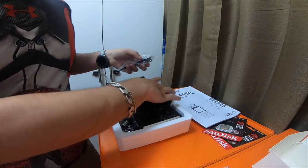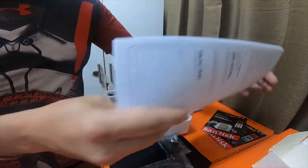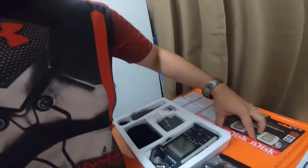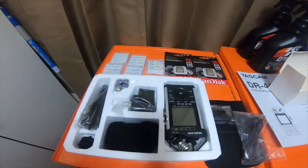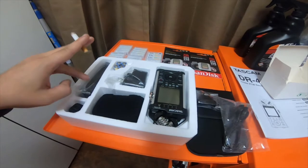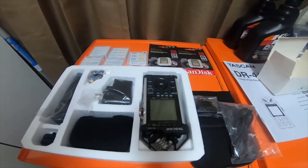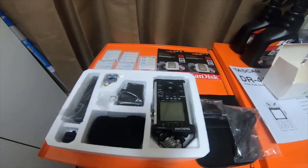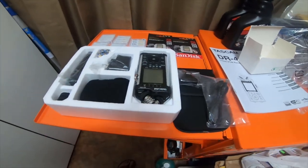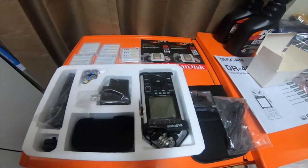So that's everything I got in the mail today. I will do part two when I get the rest in tomorrow. Please like, comment, subscribe, and hit the bell notification icon. If you want to see future updates, please leave a comment and go check out the Amazon affiliate links. Thank you for watching, and I'll see you guys next time.